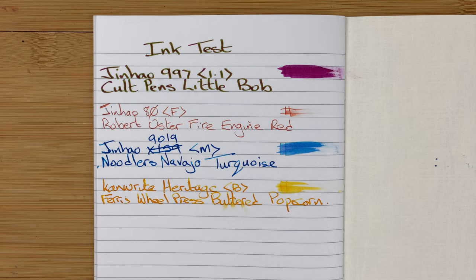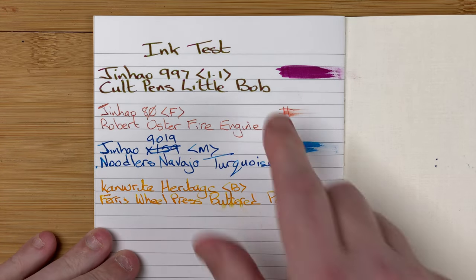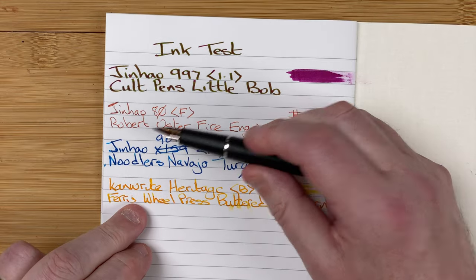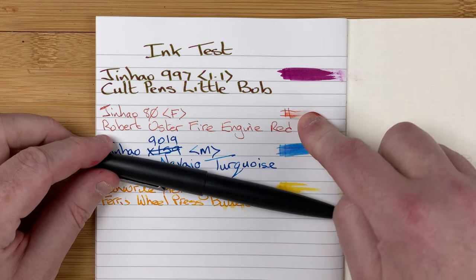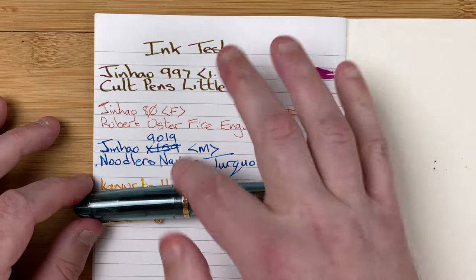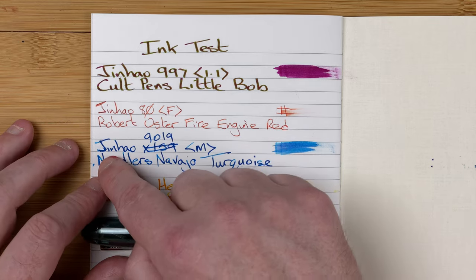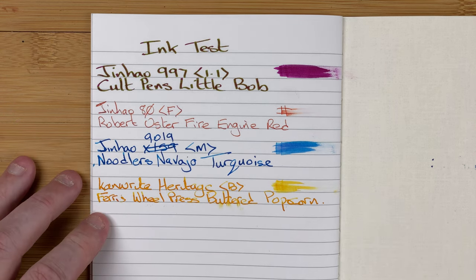I started with a really nice wide 1.1 stub nib - the Jinhao 997 with Colt Pens Little Bob ink. As you can see from where I did the swatch, it's like a dark crimson type colour but it's got loads of this greeny gold sheen which comes out really well. Next up was a Jinhao 80 with a fine nib and Robert Oster Fire Engine Red. Then the Jinhao 9019 with Noodler's Navajo Turquoise - an ink with a nice bit of shading, and we can see plenty of shading. There's a little bit of feathering on the J, but not a lot, and the rest had no feathering.